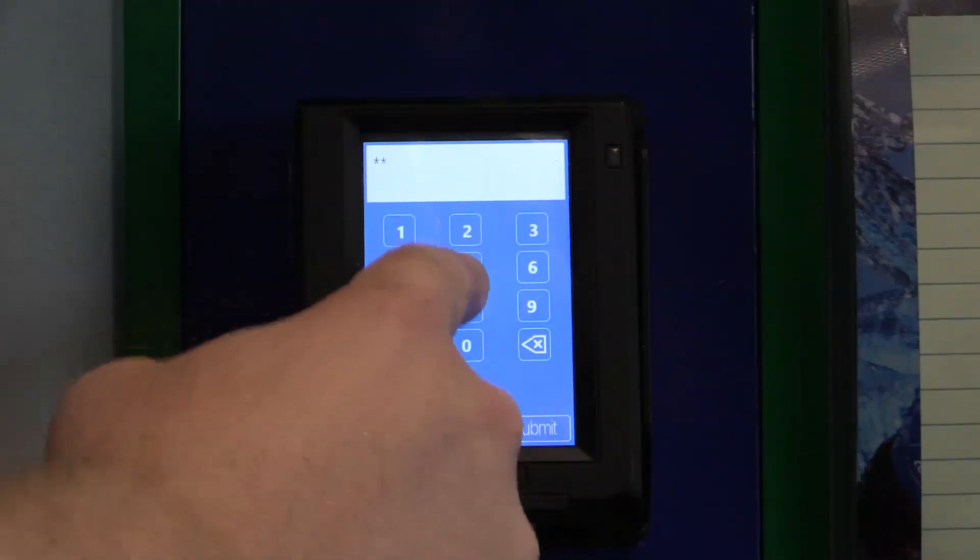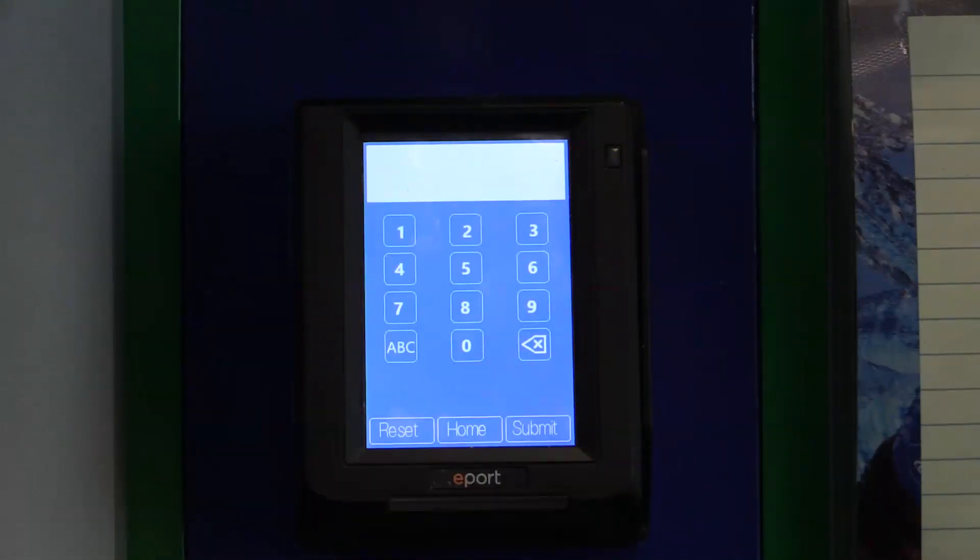Again, 6521 is the code, and then press Submit.